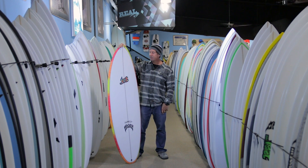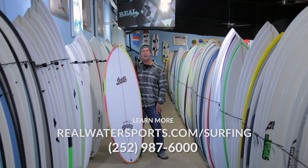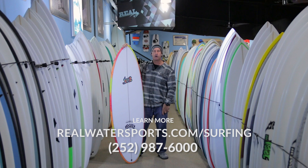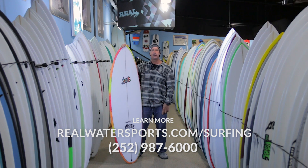If you want more information on this board, you can check it out on our website at realwatersports.com/surfing, or you can give us a call at the shop at 252-987-6000. Thanks for tuning in.